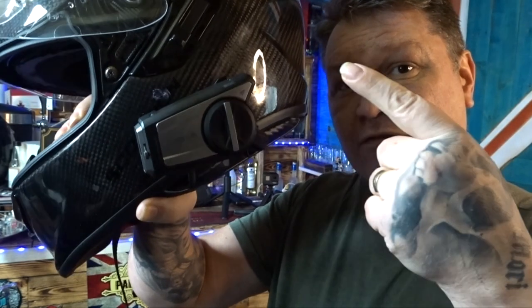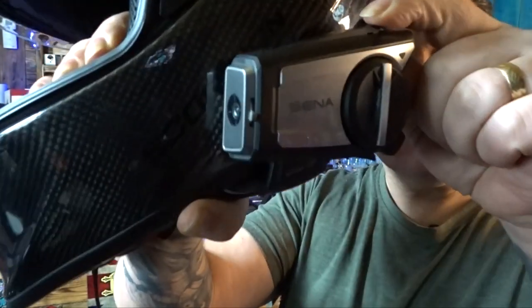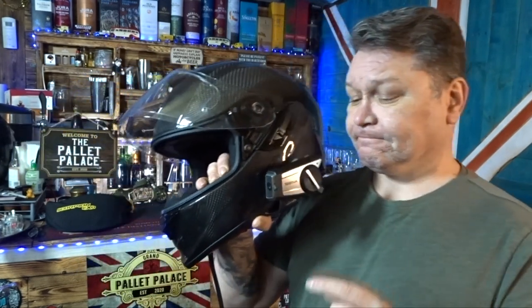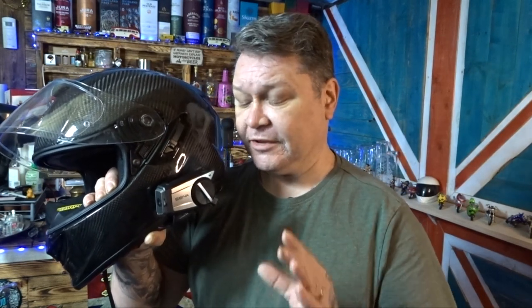So this is the Senna 50C. It's got the camera and it's also got the mesh. The mesh is really easy to use — you just flip up this little lever and press the button underneath, and it connects to an open mesh. Anybody else on mesh instantly connects too. I tried this out riding around Northern Ireland with another rider on a built-in mesh and two others on mesh adapters, and it works flawlessly. Definitely recommend getting the mesh — it's just so much better than Bluetooth, it's unbelievable.